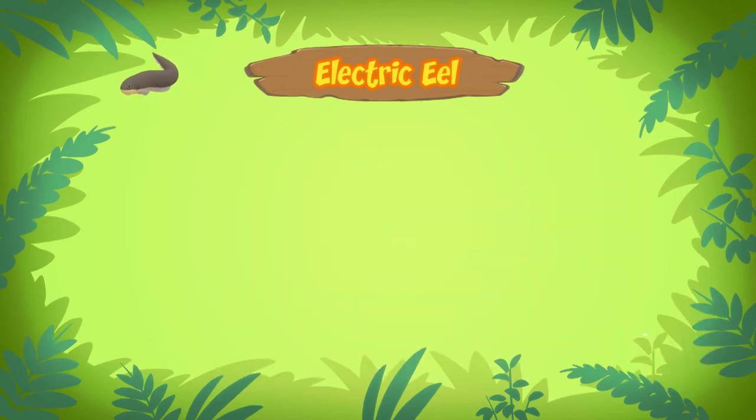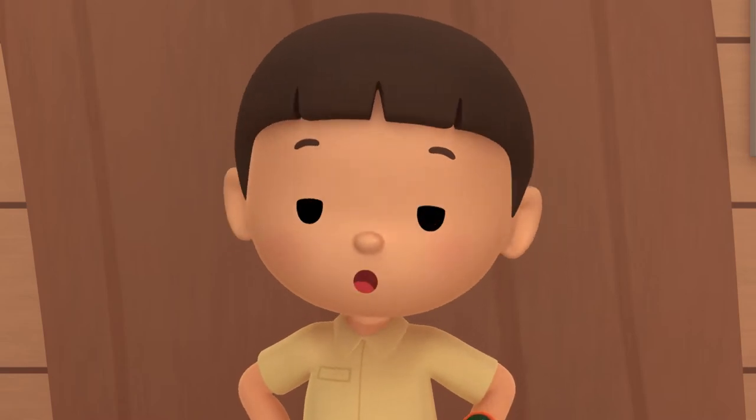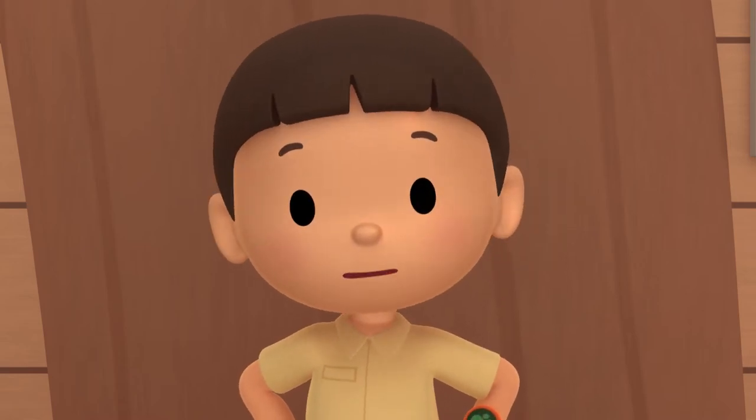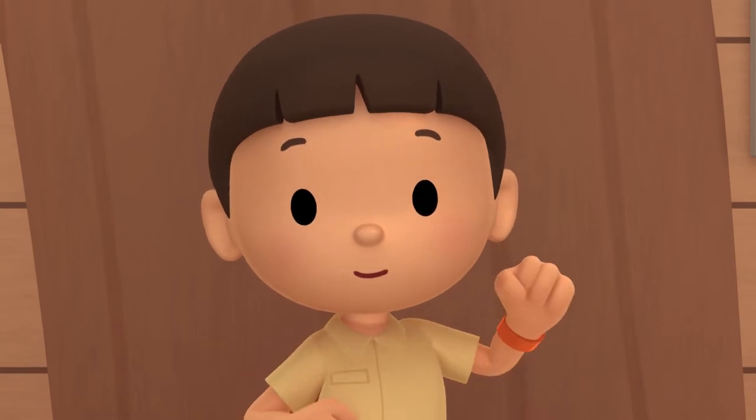What kind of food do electric eels eat? Electric eels eat sea creatures like fish, crabs, and shrimps. Some also eat small animals like frogs and birds. Electric eels live in South America, where they can be found in the Amazon and Orinoco Rivers.